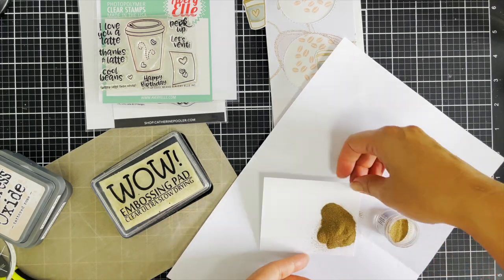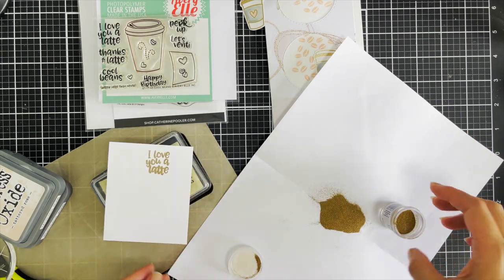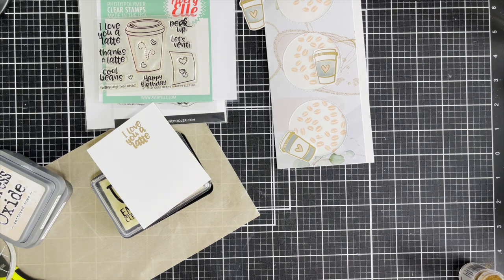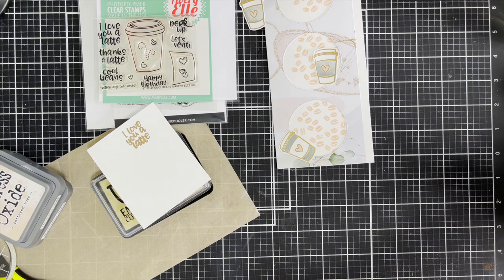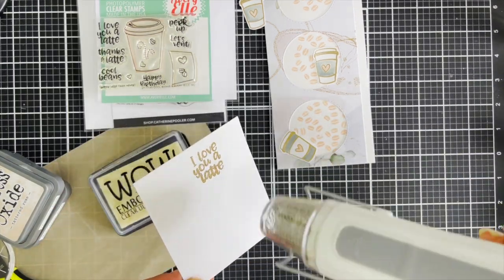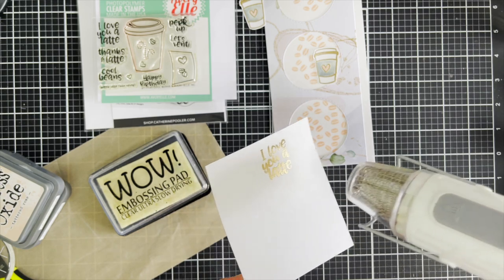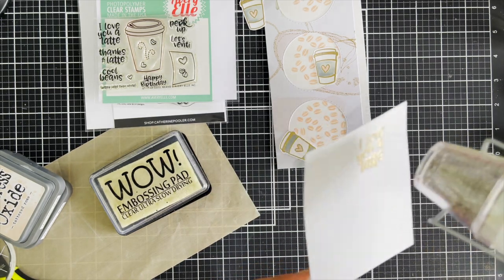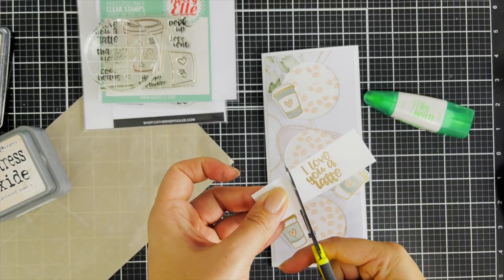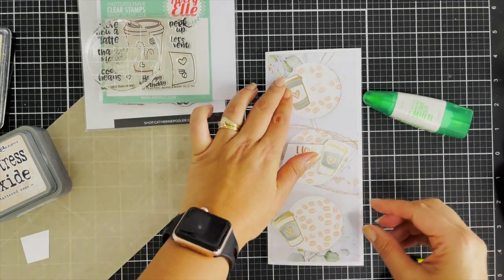I've got a scrap piece of paper — that's my go-to method for catching the excess embossing powder and funneling it back into my jar. This sentiment says 'I love you a latte.' I've got my heat gun too; it's a must for melting the embossing powder. This is white cardstock, nothing fancy. I heat emboss it so you can read the font clearly, and then I'm happy with the placement.